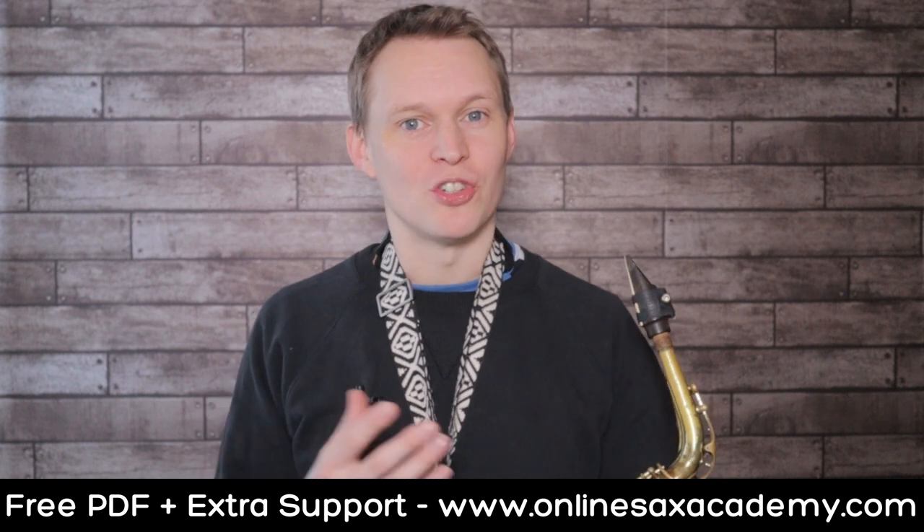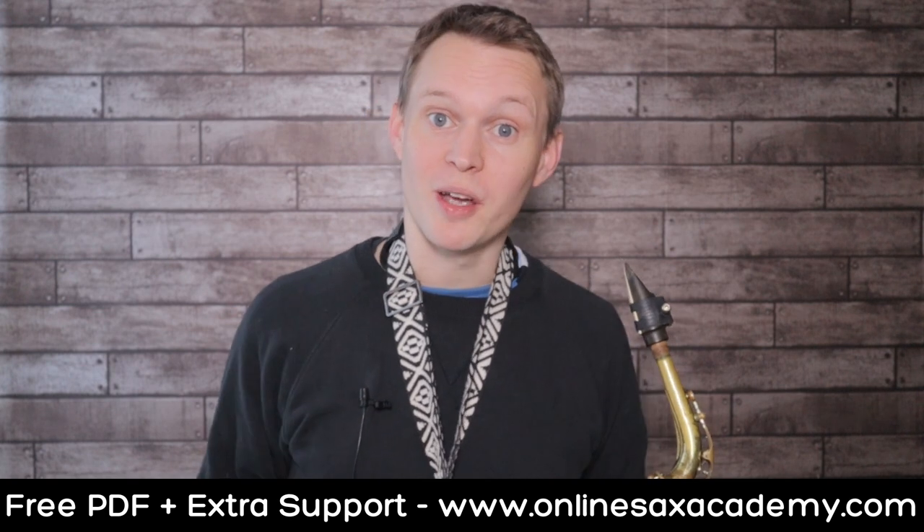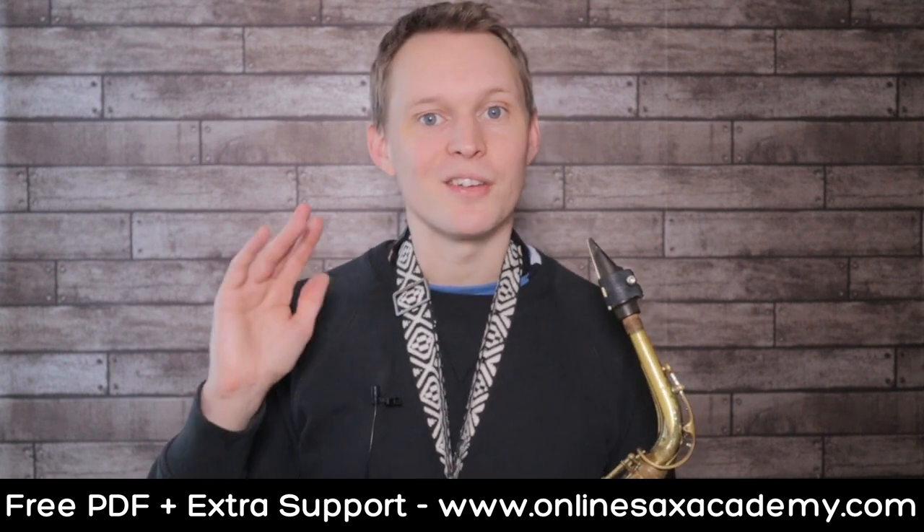Hopefully that's given you some inspiration for how to jazz up some melodies that you're learning at the moment. If you're new to the channel, don't forget to hit subscribe so you don't miss out on future lessons, and I'll see you guys next week.